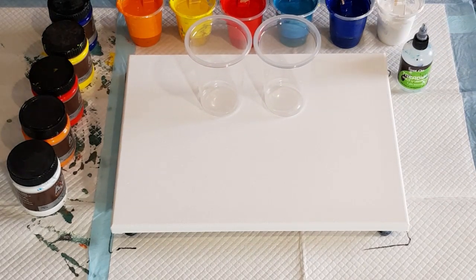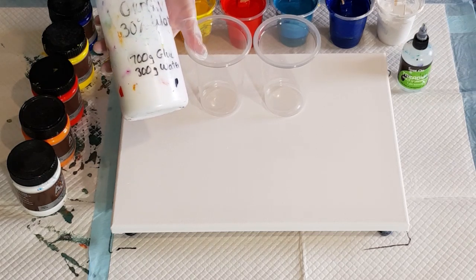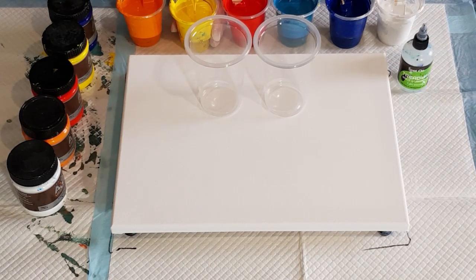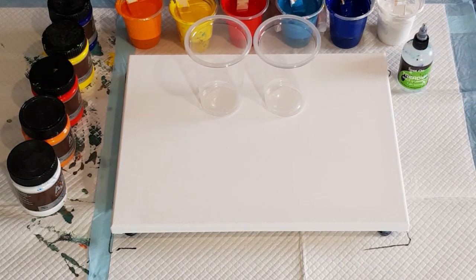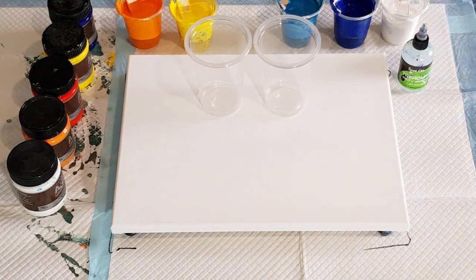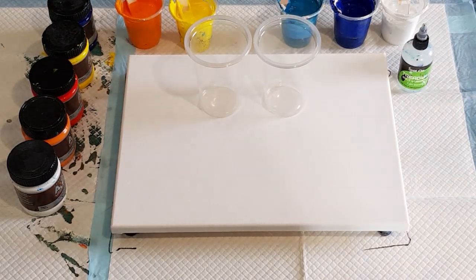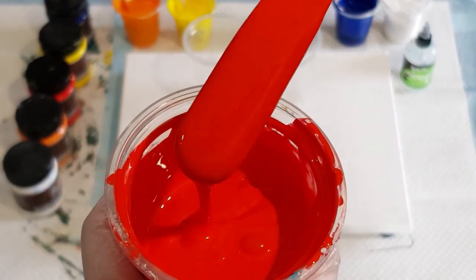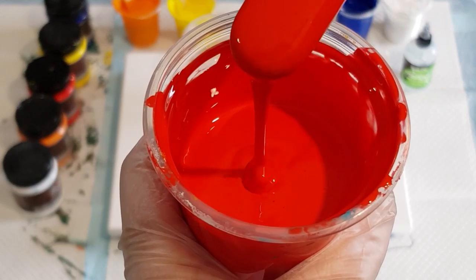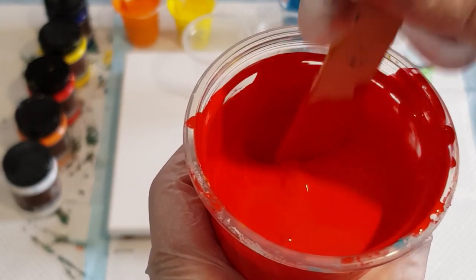These paints I've mixed two parts pouring medium to one part paint, and I've used 70% glue-all and 30% water. The only one I had to add a bit of water to was the red because it was really thick. If I'm using school glue, this is how thick I would use it. The different glues do tend to make a difference - look at that, it really builds up on itself and leaves a ribbon.